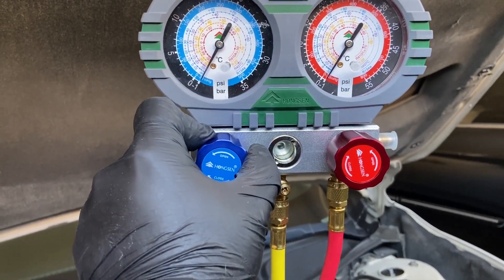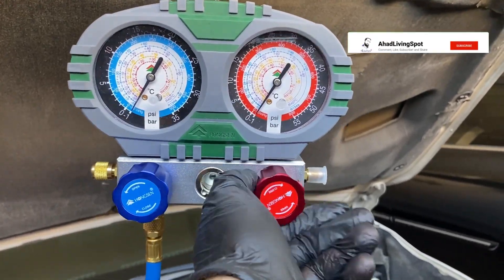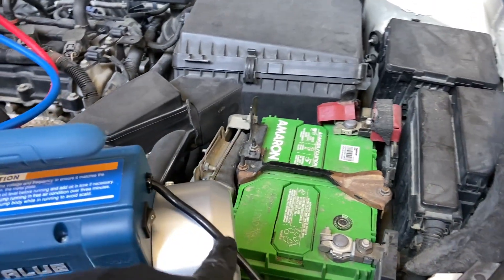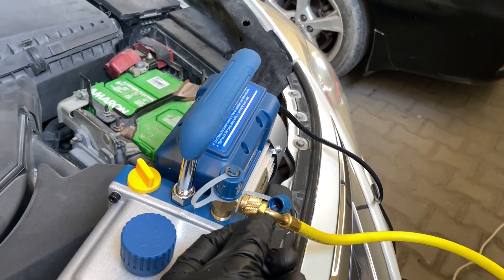It's been 45 minutes and everything is looking really good. We are going to close off our lines so there is no more vacuum, then go over and shut off the pump. The next thing we do is add the refrigerant.